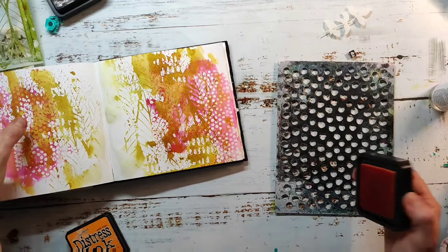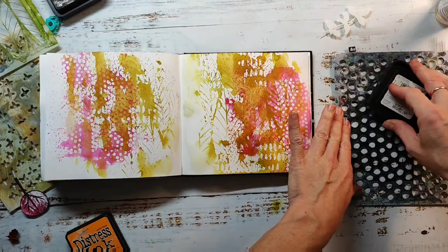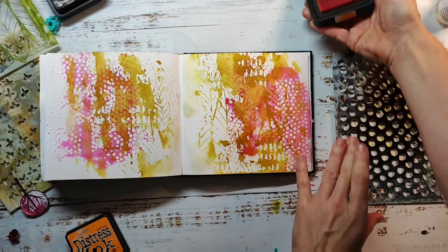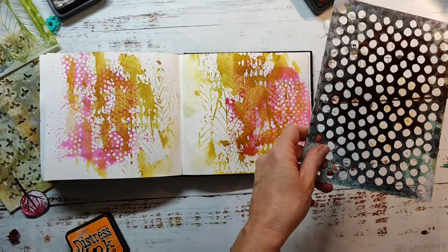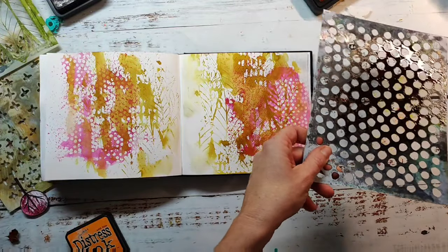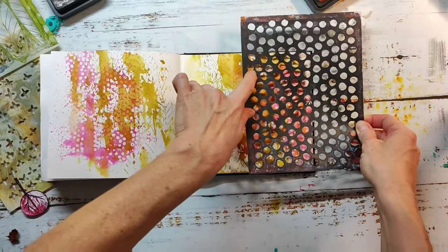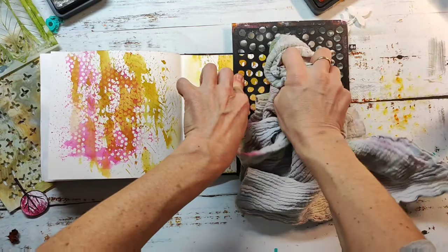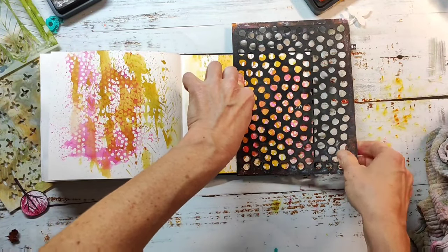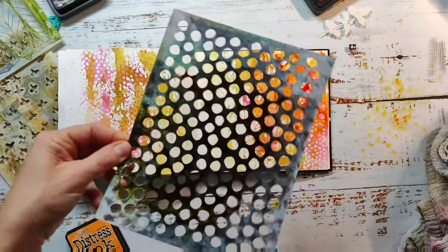For my next layer I picked the Small Ink Dots stencil together with the Spiced Marmalade distress ink. I really love that pattern — it's very neutral and almost perfect for any background. You'll find photos of the finished project over on my blog — I'll give you the link in the video description — and you'll find all the stamps and stencils I'm using in our shop, also linked in the video description.